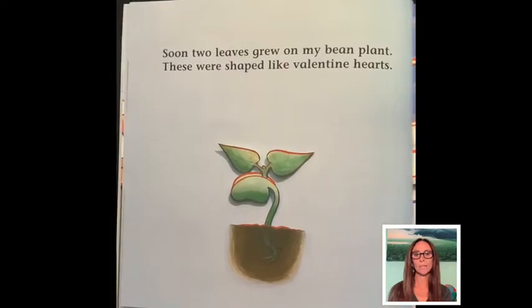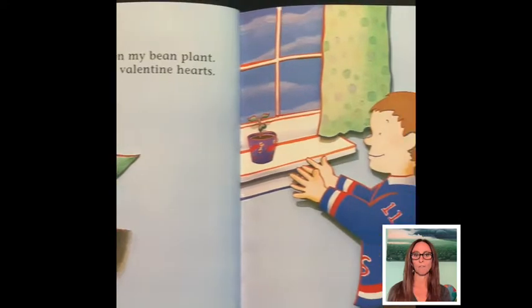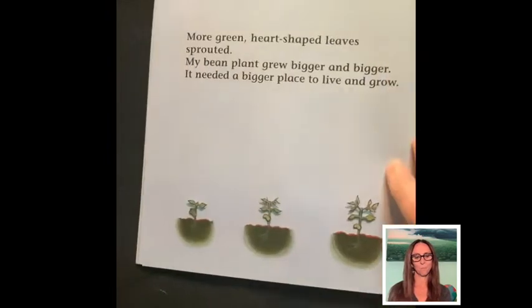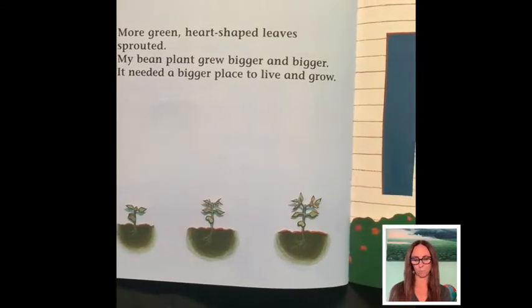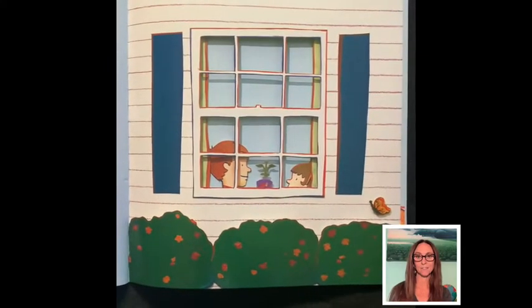Soon, two leaves grew on my bean plant. These were shaped like Valentine hearts. More green heart-shaped leaves sprouted. My bean plant grew bigger and bigger. It needed a bigger place to live and grow.